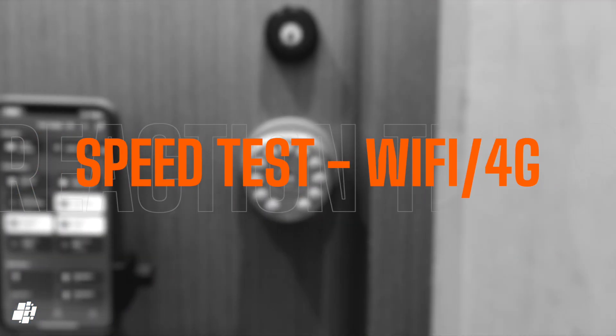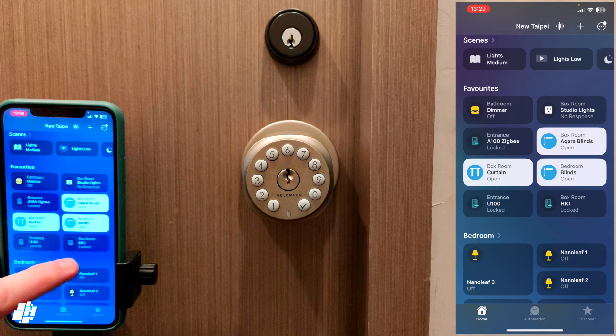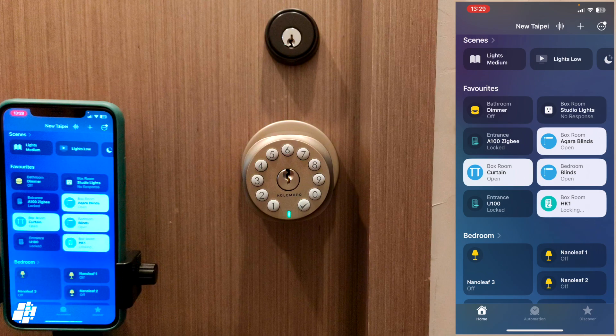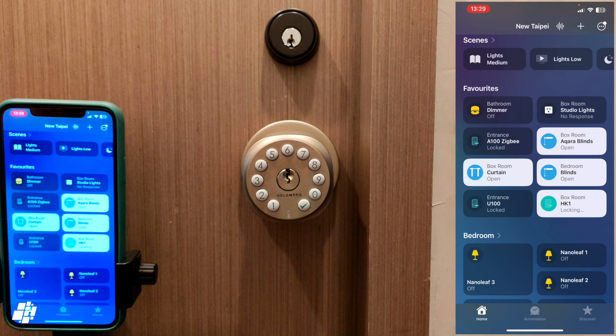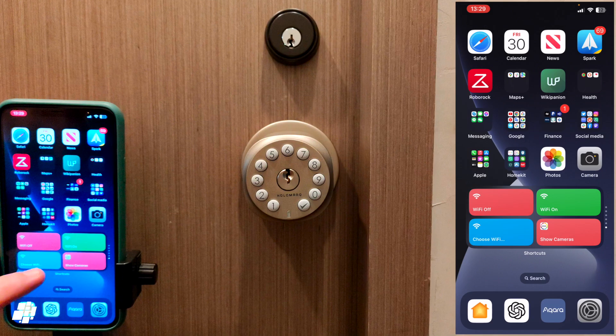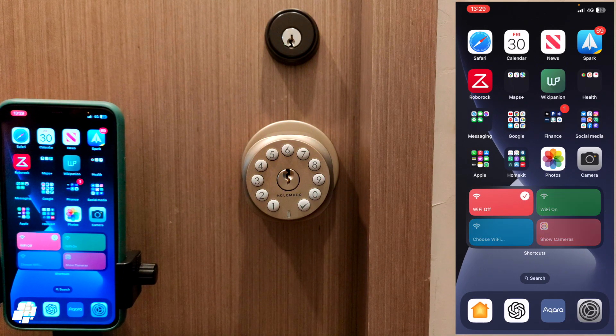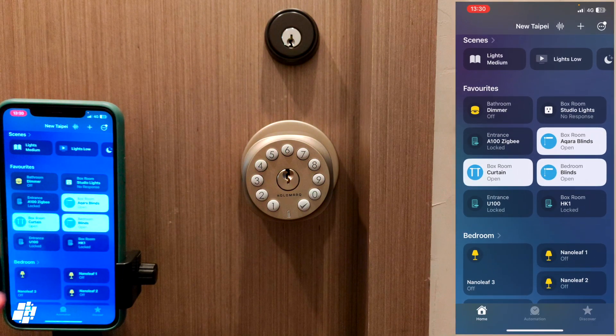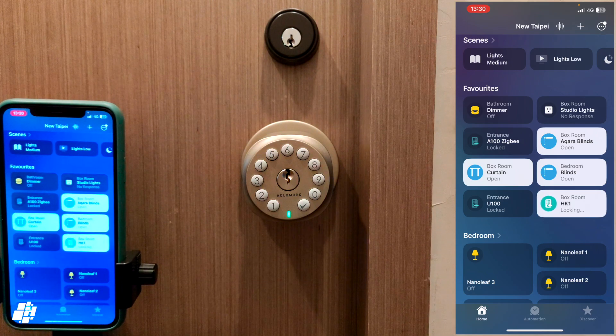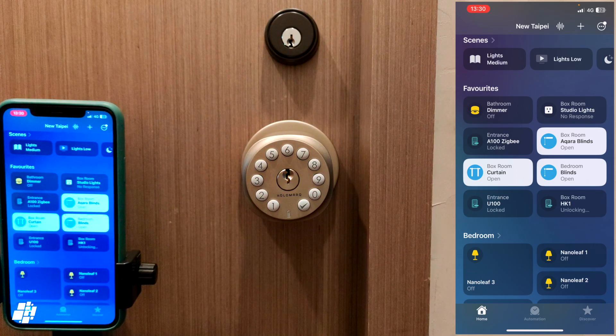Because this uses Thread it should be faster and more consistently responsive than Bluetooth. Testing on my home network first, it's not as snappy as a Zigbee sensor but still a lot faster than Bluetooth. Because Thread is used there's no direct connection between the lock and your phone as would normally be the case with Bluetooth. Turning Wi-Fi off to test remote access — surprisingly it appears to be just as fast. That's really the difference between Bluetooth and Thread in a nutshell.